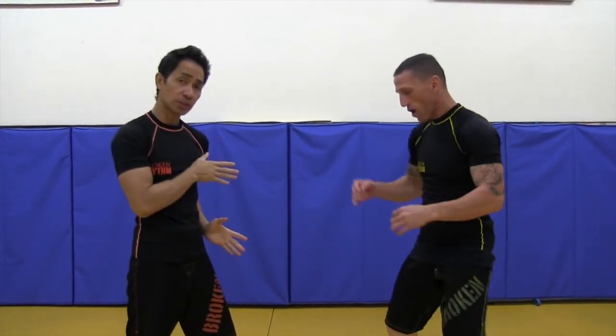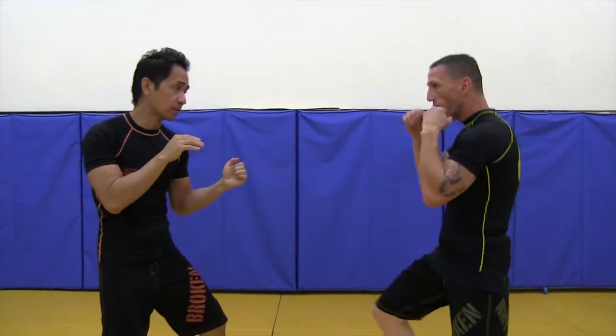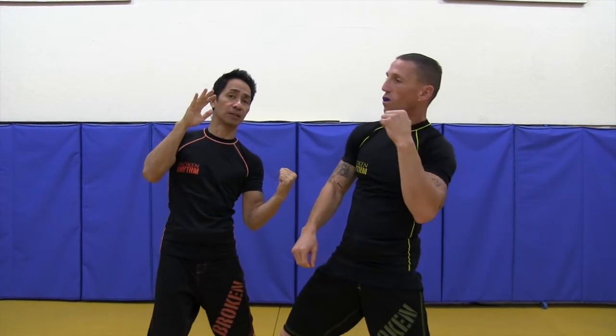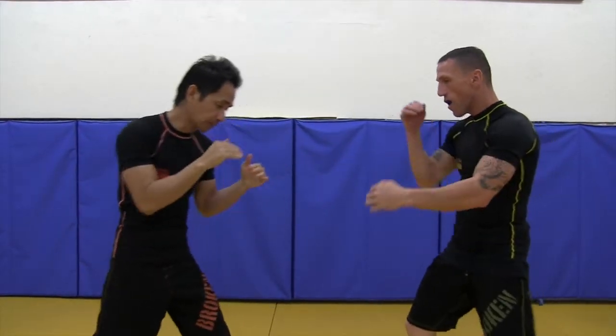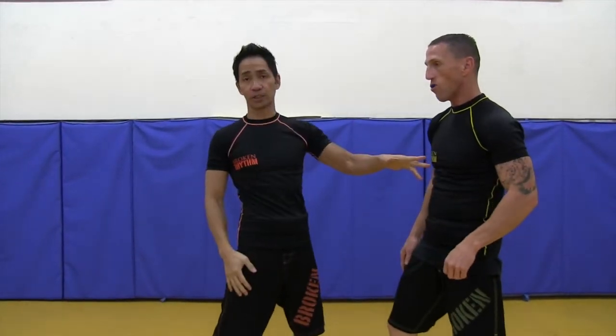Now, if he's in his southpaw position, it's the same idea. He throws a jab, maybe I'll catch it, and then punch. Punch, follow up. Same idea — boom, boom, boom — and then punch. Finish up.